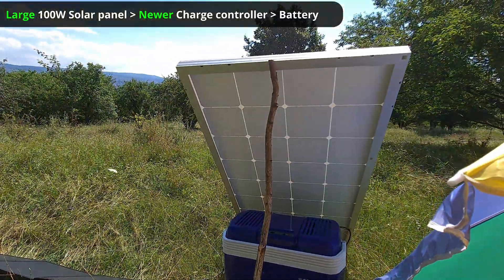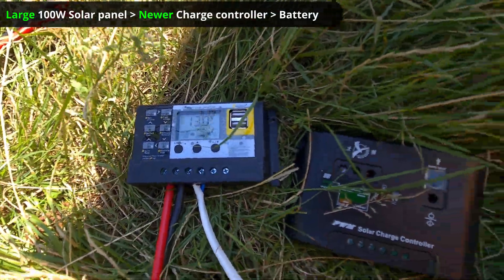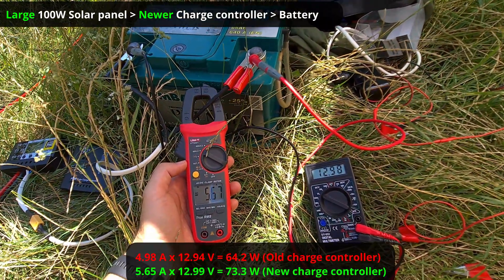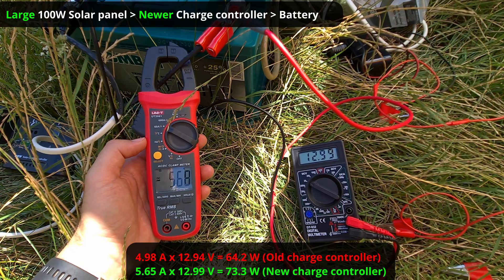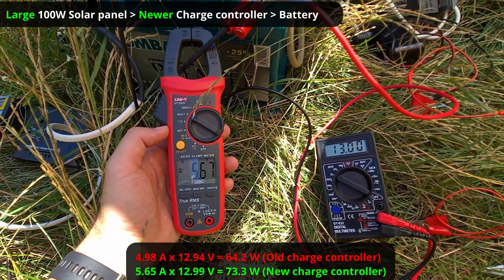Now using the same large solar panel but a different charge controller on the left — 5.65 amps and 12.99 volts. That's how much power is entering into the battery.